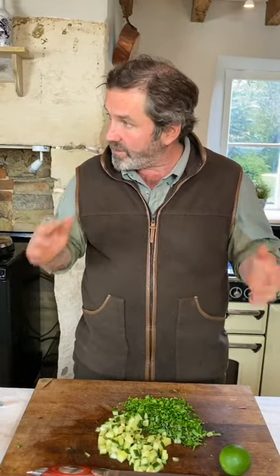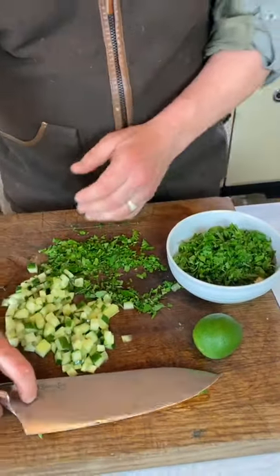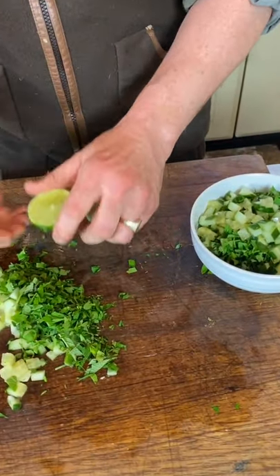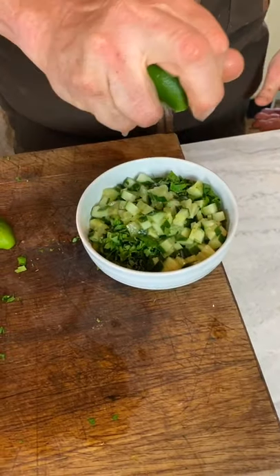My muntjac curry has been cooking for four hours. When I brought it out yesterday afternoon — because it's now the following day — it was fabulous, all gorgeous and rich. I've chilled it overnight and let all those flavours develop, because I always reckon they're best the next day. I've been out stalking this morning and come back for lunch. I'm just warming the curry back up and I'm going to make a little raita to go with it — a yogurty thing. I've got some chopped parsley and chopped cucumber, and I'm going to squeeze a load of lime juice into it. This will be gorgeous spooned over the top of the curry.